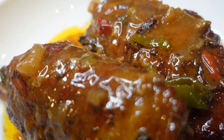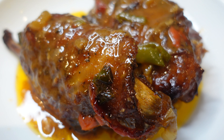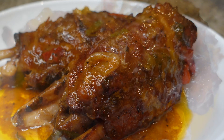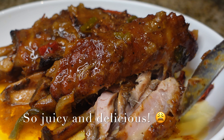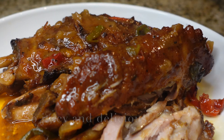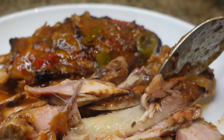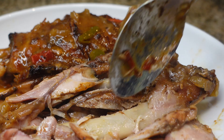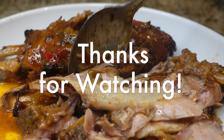And there you have it, guys — look at that! Our delicious, juicy, flavorful, tender turkey wings. When I tell y'all this is a family favorite — everybody loves these for Thanksgiving. Like I said, it does not have to be Thanksgiving to cook turkey wings; go grab a pack, they are cheap. Thank you guys for watching, as always thank you for supporting my channel. If you try this recipe, let me know down in the comments how it goes, and I'll see y'all next time!